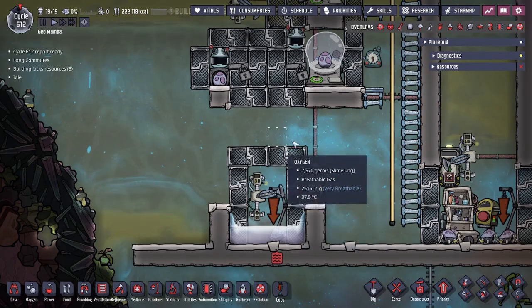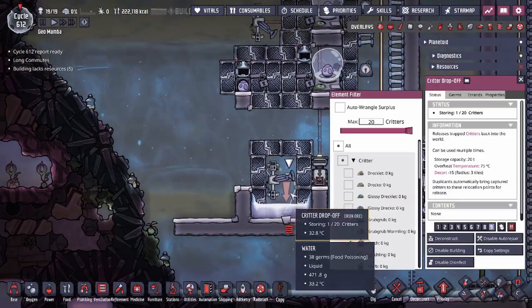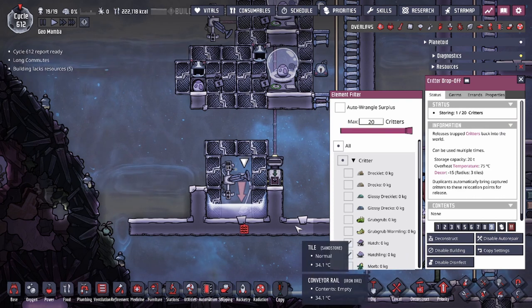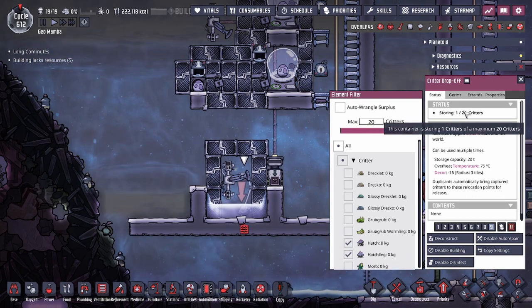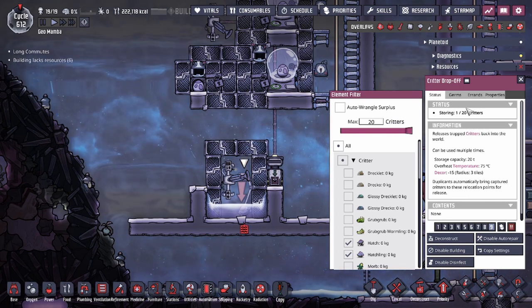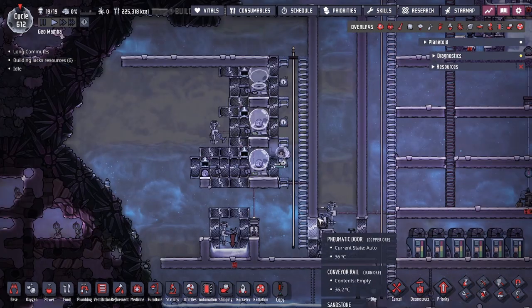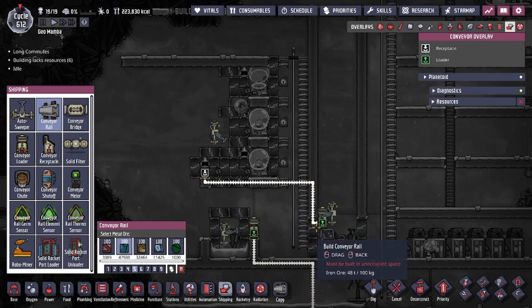I have the doors set up like this specifically because of the vertical drop. You also want your critter drop-off in a separate room so the max critter count doesn't block you. Without the doors, you might run into the issue where there are too many critters and you can't use the drop-off. Because there is a limit on drop-offs, you want to separate the rooms. The rail design takes eggs from this room all the way to where the sweepers can reach them, going into my kitchen.